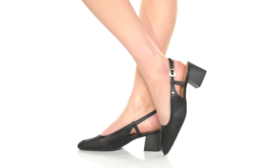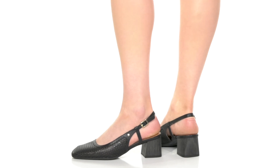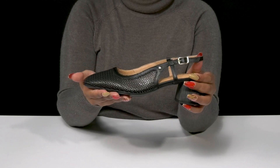Rock a modern look by stepping out in these heels by Pico Linos. This leather upper has some cutouts all over, giving you a ton of breathability and some added detail to this otherwise simple silhouette.